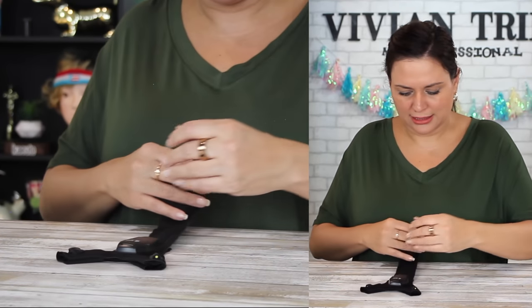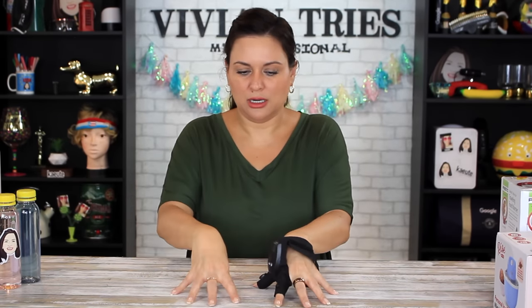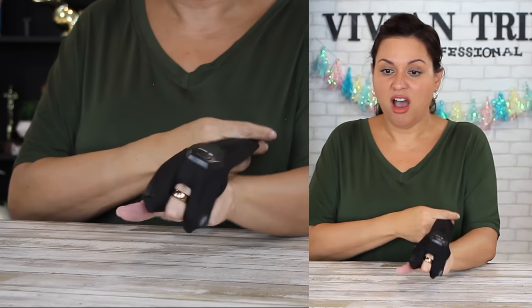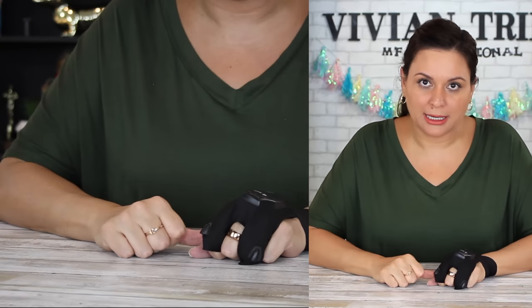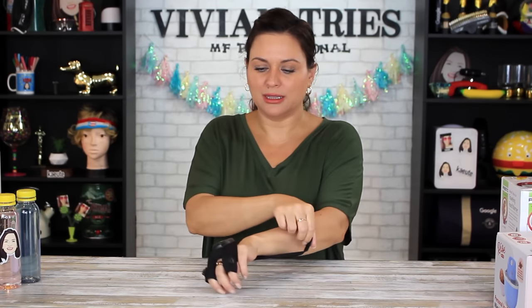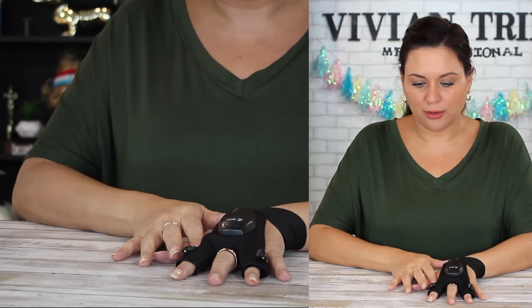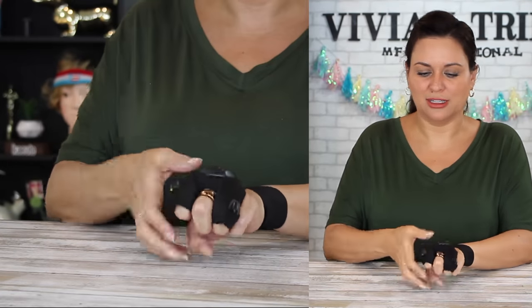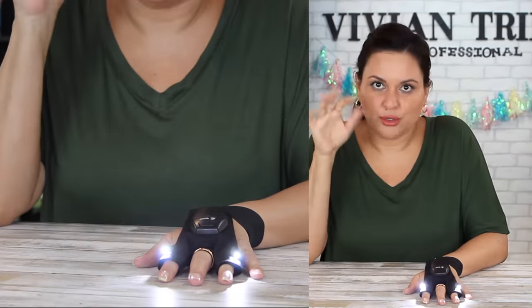It feels like Spanx. So it should be on your index and your thumb — I guess it could be on any finger. I'm gonna use it like that. If you're riding a motorcycle or a bike at night, taking the dog for a walk — I have a million ideas for this thing. You have to wrap it around your wrist and then attach it like that, which is fine. Very comfortable, very lightweight. The little lights are right here. It's okay — I don't think it's made for these two fingers, but you're the owner, you do what you want.